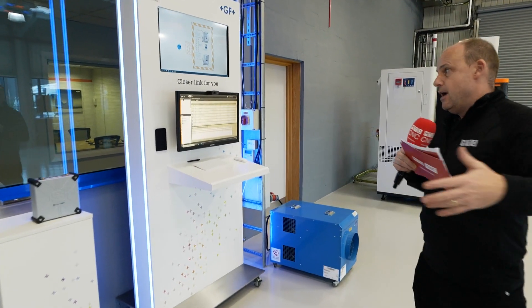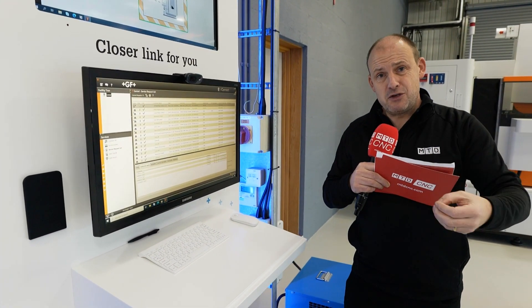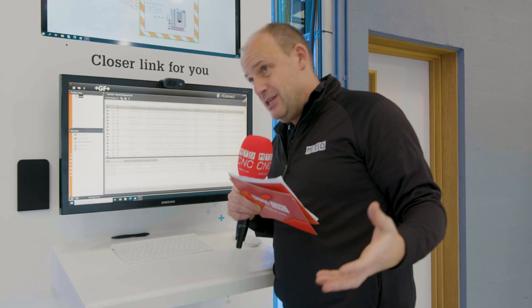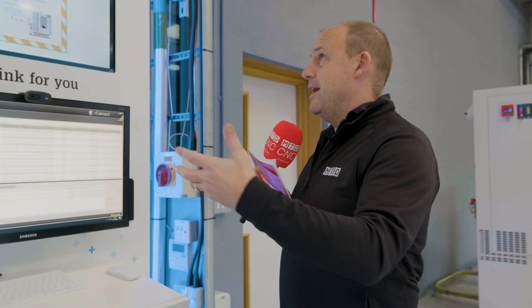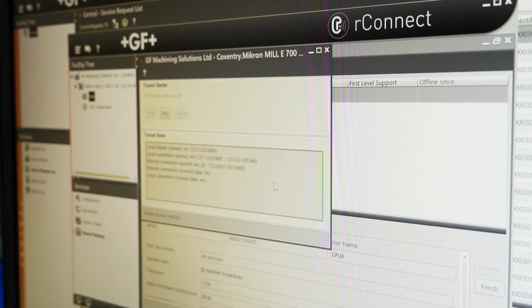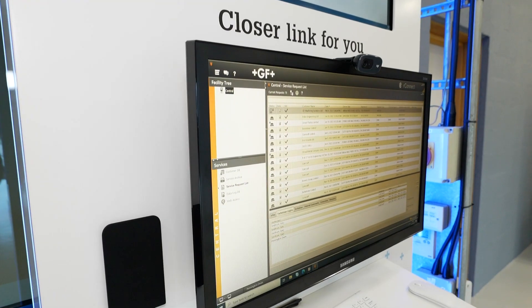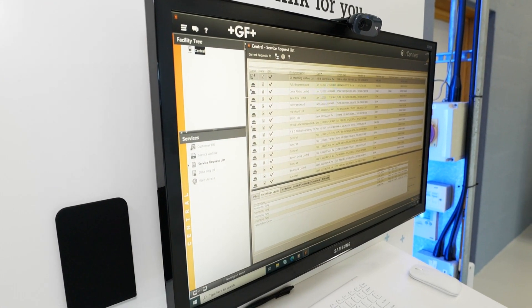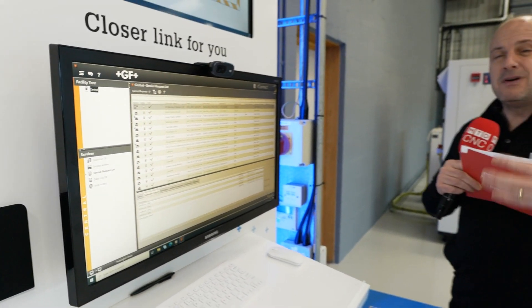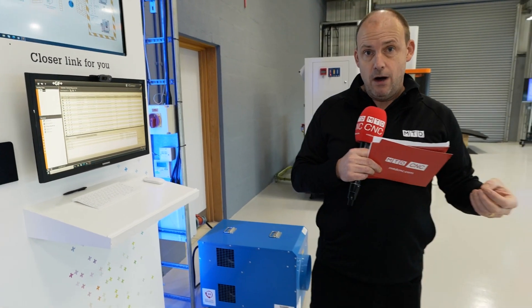When running unmanned, another important factor is ensuring process reliability and stability. You can do that here with the R-Connect software, which allows you to find out what's happening with the machine in real time. You can monitor the machine's performance, and if there are service problems, you can dial in remotely to GF to solve them.